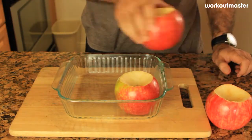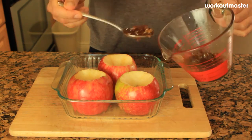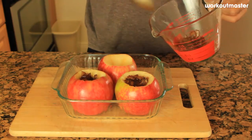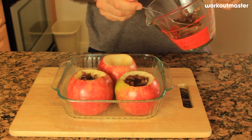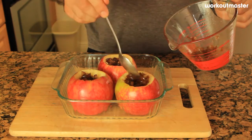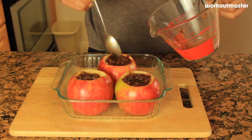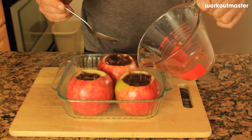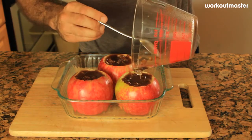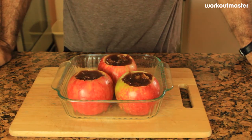We're going to put the three apples in the dish, then take our mixture and fill up the core of each apple equally. The core was a little bigger than I expected because the apples are pretty big — and by the way, it's better to use big apples for baking. I find they're a lot tastier than small apples because they just have a little more meat to them. We're going to fill it up, top it off, and everything is going to melt and saturate the apple with flavor, which is exactly what we're looking for. Then we put this in the oven at 375 degrees for about 30 minutes.